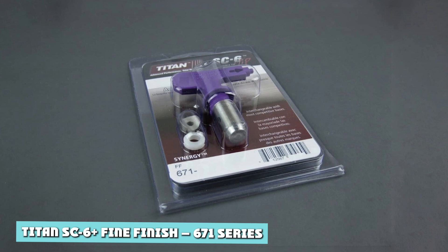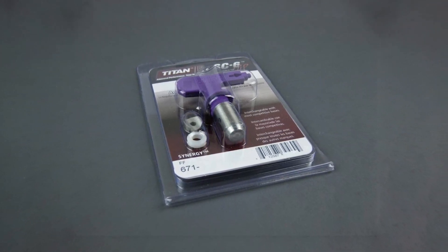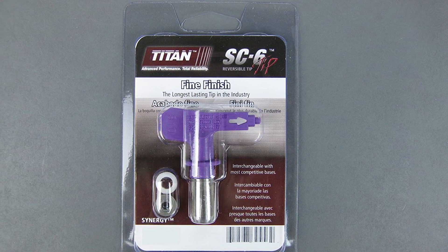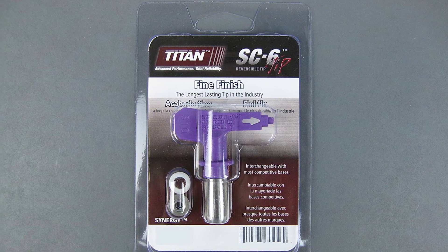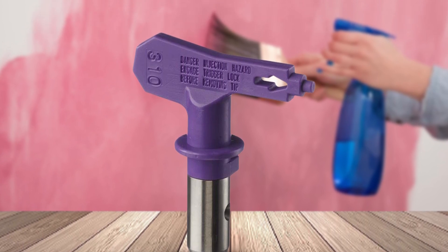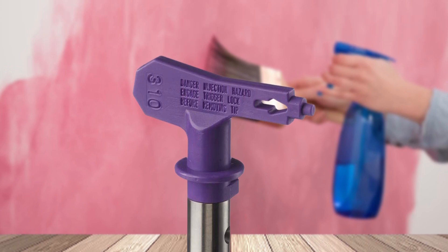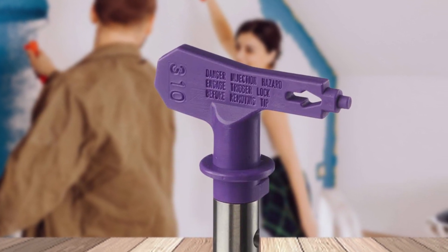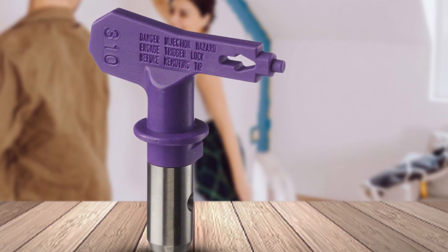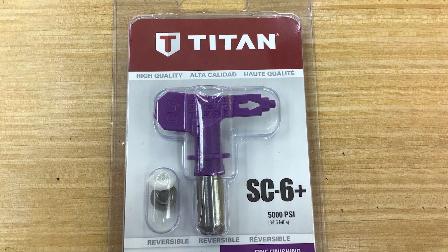Titan SC6 Plus Fine Finish — 671C. The final tip in the SC6 Plus range provides a fine finish for detailed work on metal, woodwork, and cabinetry. According to Titan, the atomized particles are 27% smaller compared to a standard nozzle. Materials you can dispense with these tips include lacquers, stains, light-bodied clear varnishes, and other less viscous coatings. Easily recognizable with their bright purple color, choose from 15 different options between 208 and 612. They work up to a maximum of 5,000 PSI and can dispense between 0.07 and 0.21 GPM.